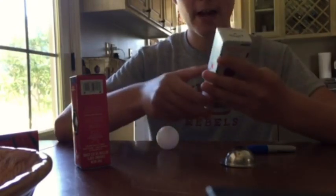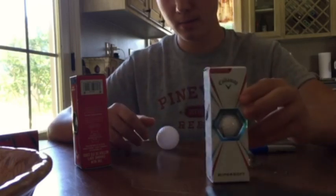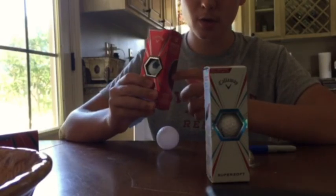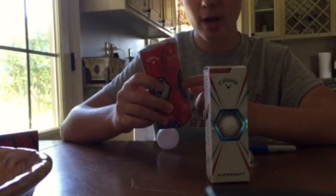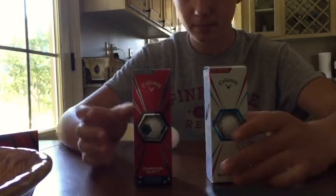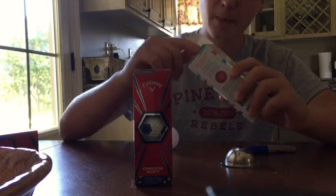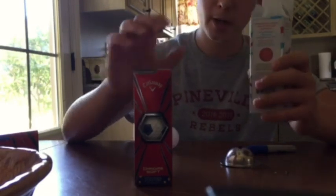Right here what I have in my hand is the Callaway Super Soft. Also the Callaway Chrome Soft — not the Chrome Soft X, but the Chrome Soft. This has infused graphene technology, which I don't think makes that much of a difference. Here's the two options I usually like to play with. This one's cheaper, probably around $20, and this one's closer to $40.